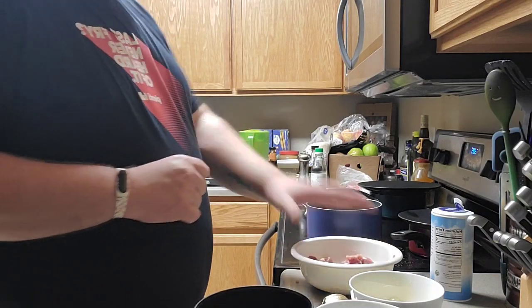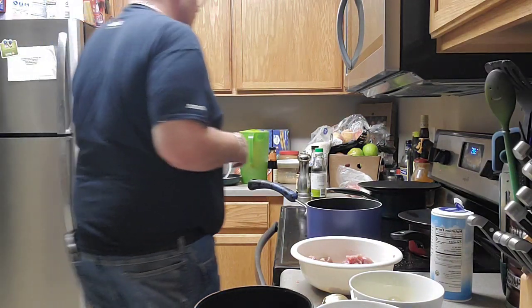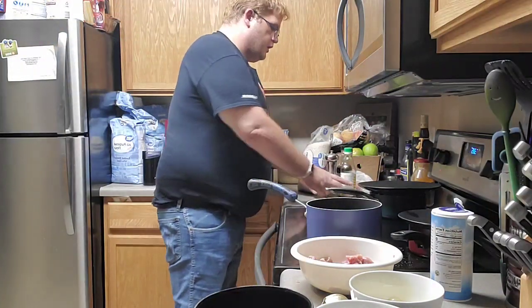I definitely want to let this sit for a few minutes before we start anything. Let's get the oil heated up and work on our sauce.